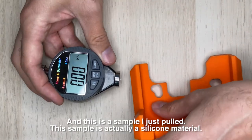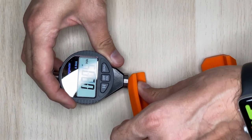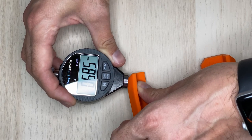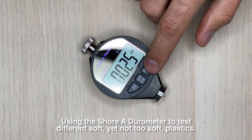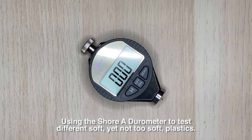And this is a sample — this sample is actually a silicone material, and it's also about 70. Interesting! So there you have it folks — using the Shore A durometer to test different soft yet not-too-soft plastics.